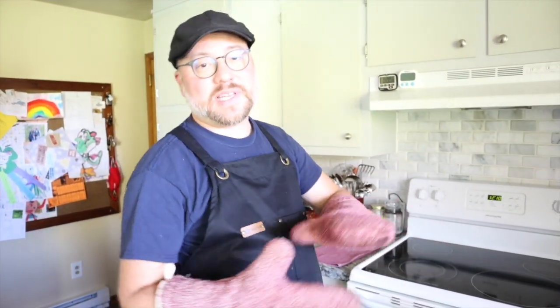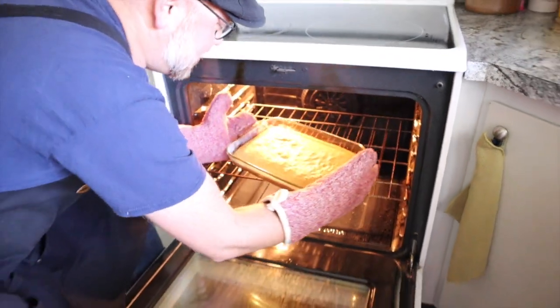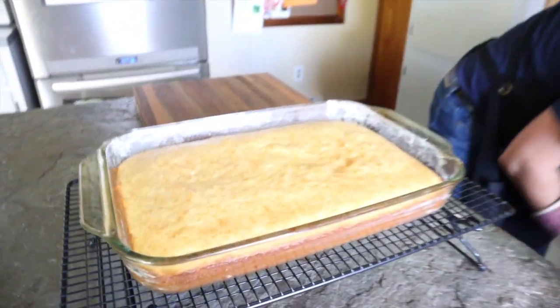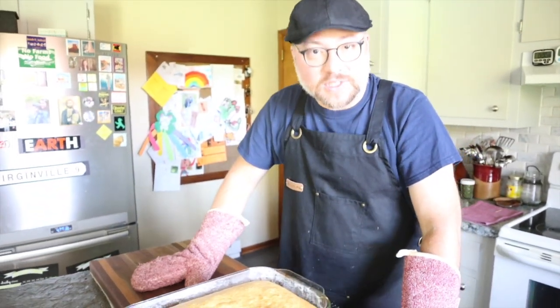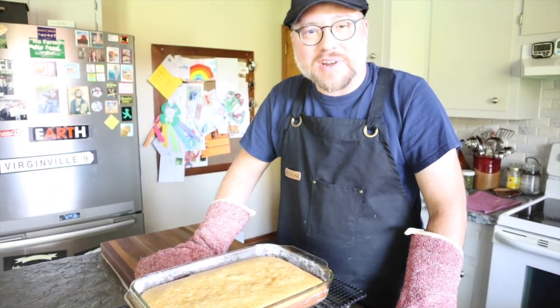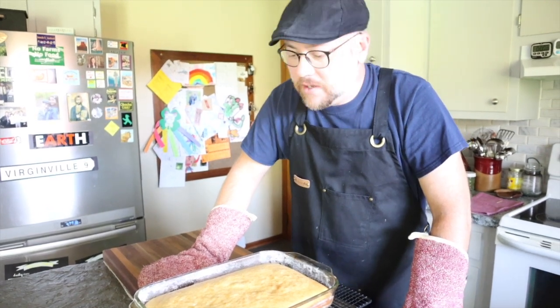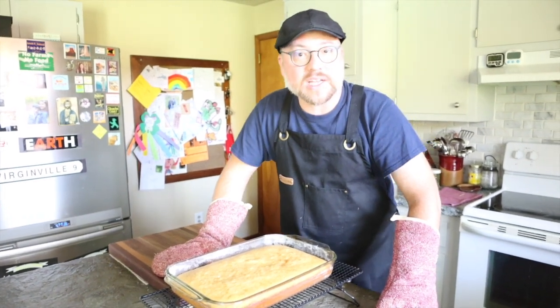Our cake has been in the oven for 30 minutes. I tested it — the toothpick came out clean. Let's get this out of the oven. As you can see, it's a nice golden brown. Let it cool a little bit. One thing I didn't mention: I love this cake so much that I asked my grandmother to make a version of it as our wedding cake, and she did, and everybody at the wedding loved it. So it's good stuff — trust me. We'll let this cool and come back in a couple minutes to taste.